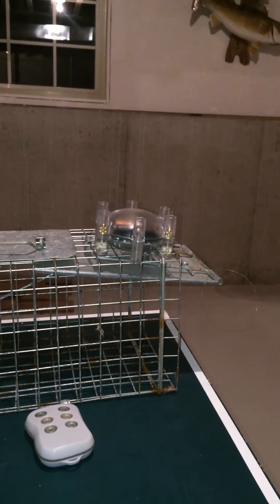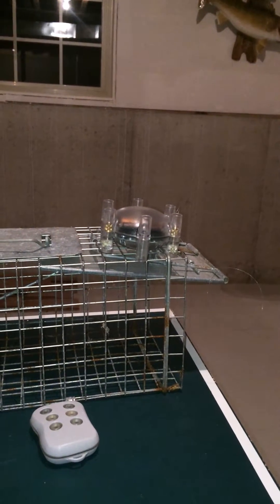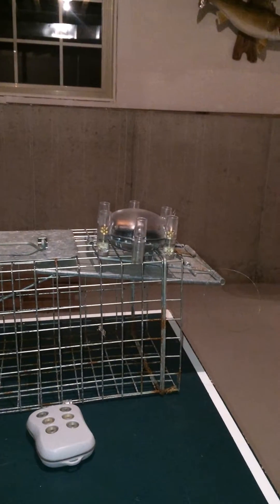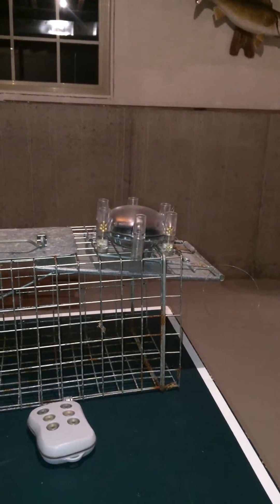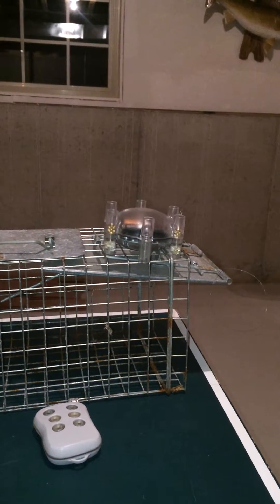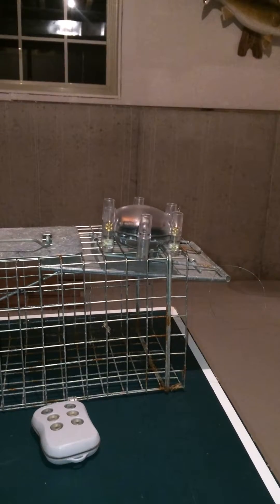Hey everybody, this is Greg from Vulture Systems. I wanted to show you how easy it is to take the Vulture Systems product and use it for something such as trapping. Due to the long range aspects that we have with our system, it's very useful in things such as trapping.